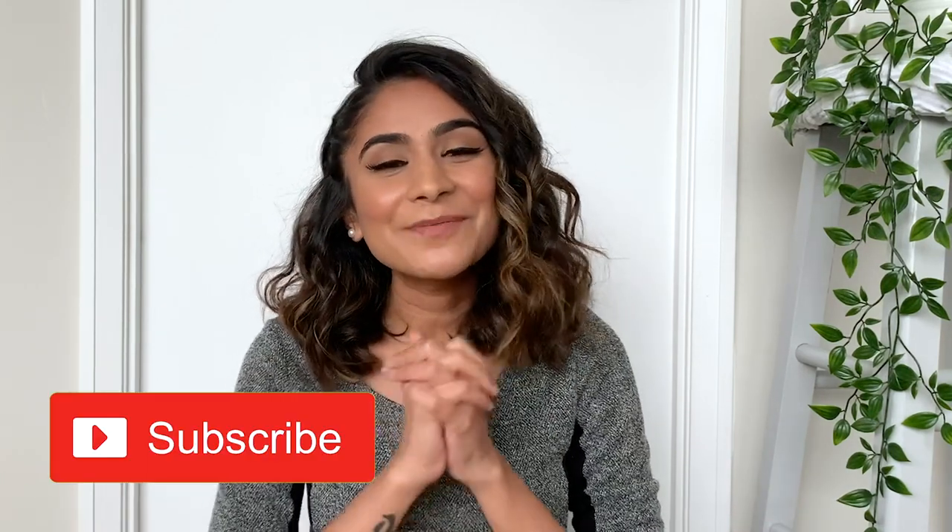I absolutely love styling my short hair because it's so much fun to do, and all of these hairstyles are super quick and easy as well. So before we dive right into this video I would love for you to subscribe to my channel and be a part of my YouTube family since I post two new videos every single week. Now without further ado, let's get started.